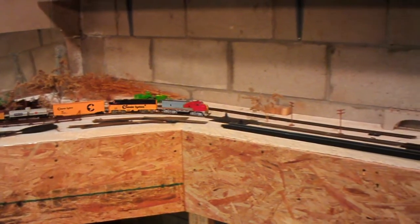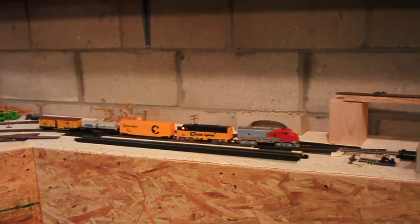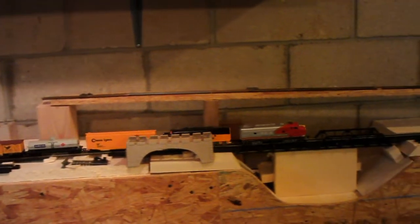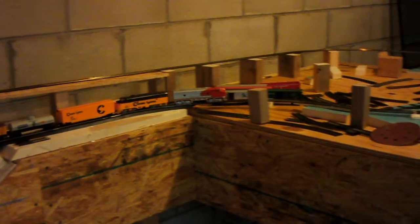Hold on to your hats because we're going for the maiden voyage of almost all the way around. As you're going to see in a moment, don't trip over the thing. We've got two levels going on. Hang in there — see if she's going to make it all the way around.